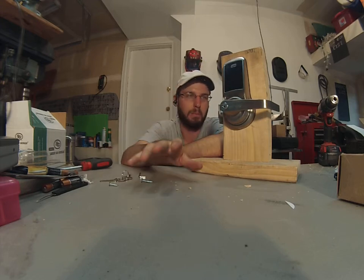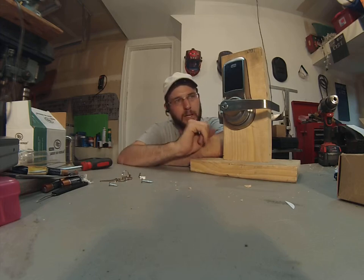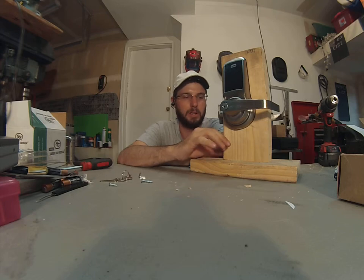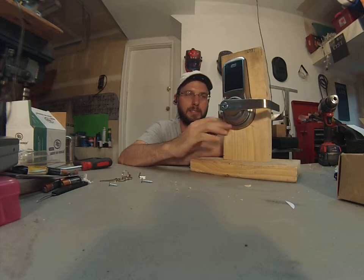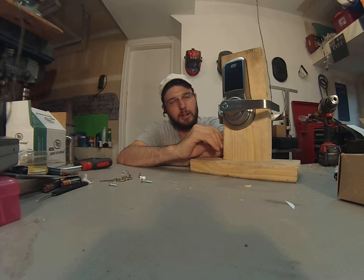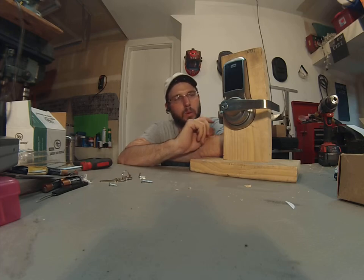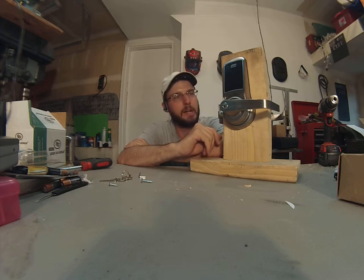All in all, for moderate commercial use I would recommend this lock — storefronts and things like that, I think it would be fine. You can set it into passage mode. If you're just trying to keep a room more secured and you don't want people wandering in, these are a great setup for that. Using it in very high-traffic commercial environments like a hospital, police station, or airport — probably not. I would think this lock would get beat up and worn out pretty quickly in that high of a traffic area.